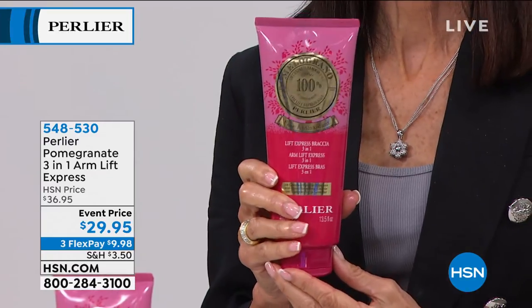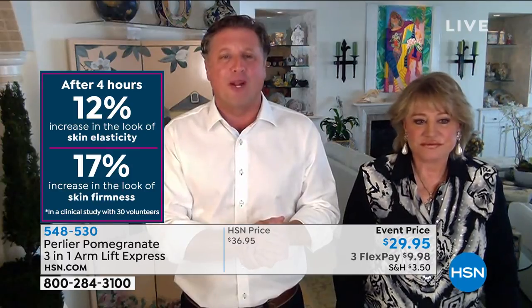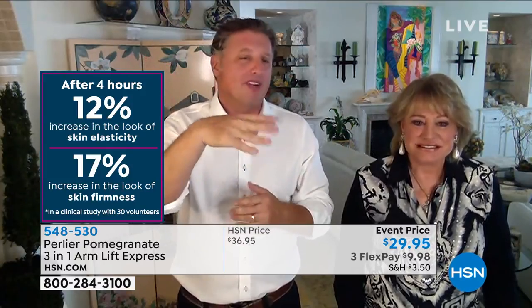Even if you're looking for an incredible moisturizer — this is our number one moisturizer in the entire Perlier line. There are no sebaceous glands in the arms to hydrate your skin naturally. When we did the study, we were blown away by the level of hydration. Look at this: elasticity around your arm and firmness in four hours. That's what the vegetable polymer does — it starts to firm your skin in just four hours. Unheard of.